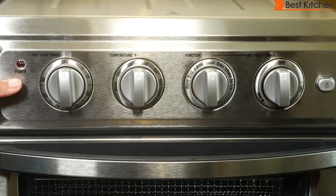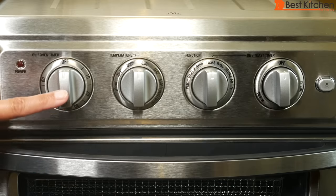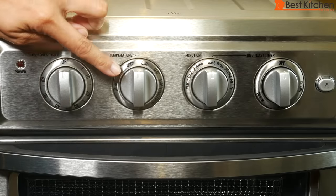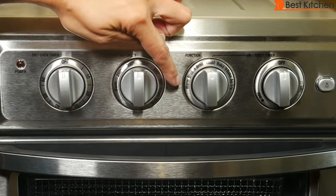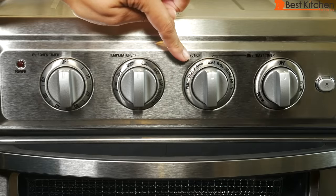This is the power indicator light that stays on while cooking. There are four dials. The first is the on/oven timer dial — you'll use this to set the timer for all functions except toast. The timer can be set up to 60 minutes. This is the temperature dial that goes from warm to 450 degrees Fahrenheit, toast, and broil.